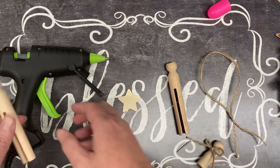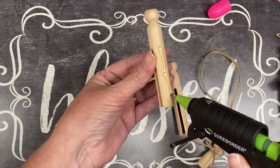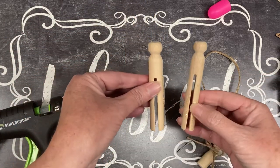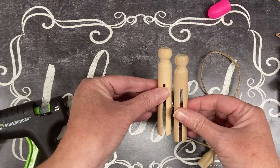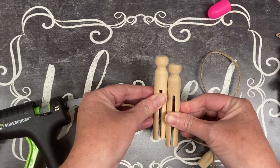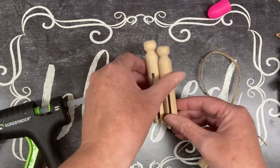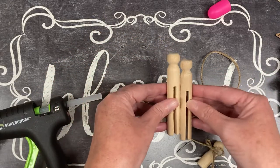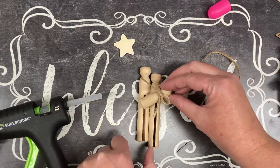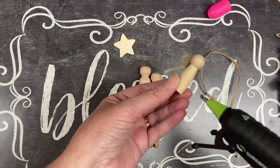I'm going to take Joseph — he's going to be taller — and just run hot glue down the side. That'll be the back, that's all right. We'll just turn that to the back — no problem, nobody's going to notice. We're actually going to be gluing our string to the back anyway. There's Mary and Joseph, and now we're going to attach baby Jesus to the front kind of like this, putting some hot glue on the back of baby Jesus.